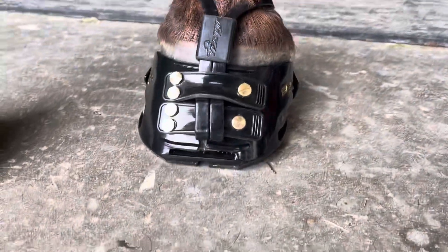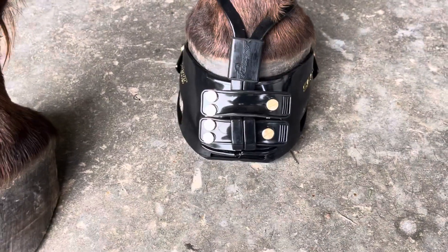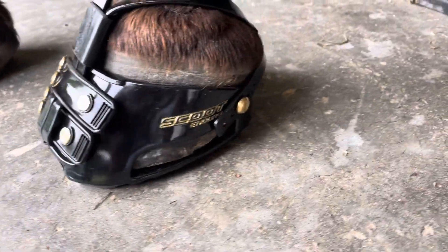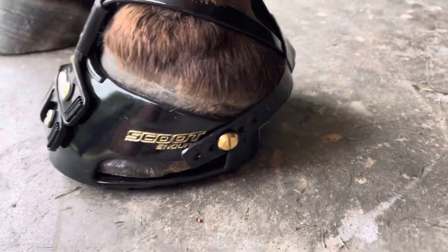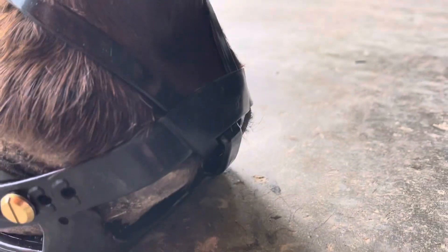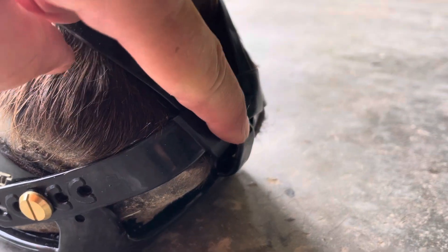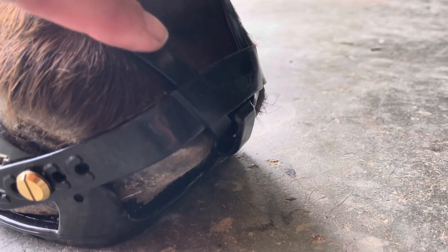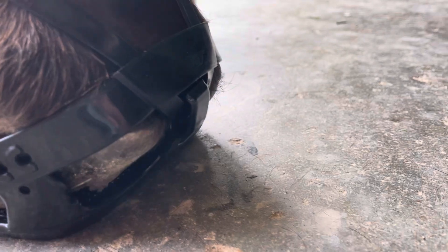Now the boot's on properly. The mud strap is in the proper position, and when we come around here to the back where this rear heel strap is, you can see that it's sitting just above this rear vertical strap that the mud straps thread through — and that's the proper positioning.